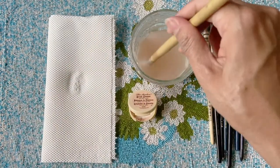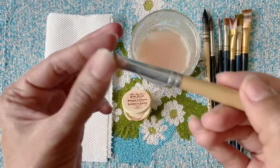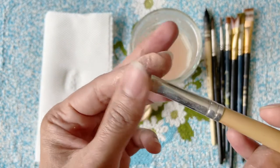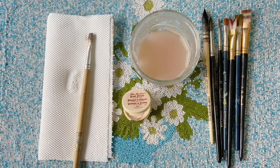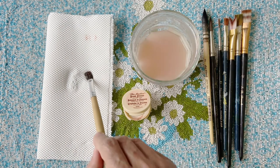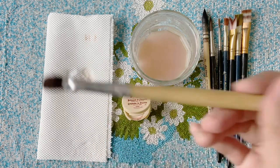Rinse and repeat the steps a couple of times. You will already start seeing a difference as the brush becomes more flexible. As a final step, allow the lather to remain in the bristles and keep it aside for four to five hours. If the brush is particularly stiff, I would recommend keeping it overnight and then rinse the lather off. Your brush will be as good as new.